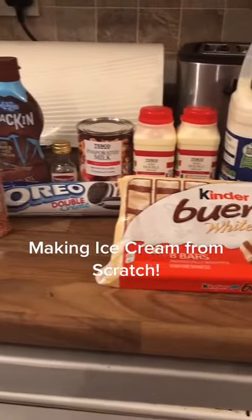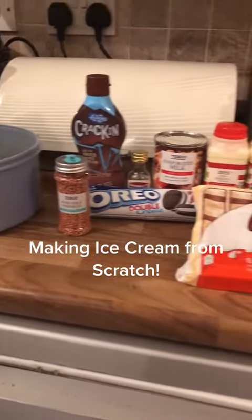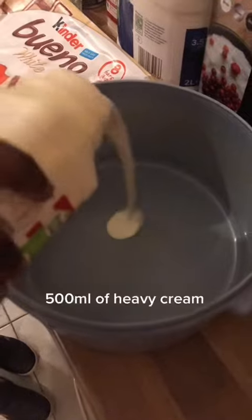Making ice cream from scratch. 500 milliliters of heavy cream, one can of condensed milk. Whisk it all together.